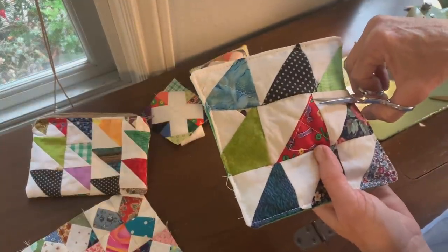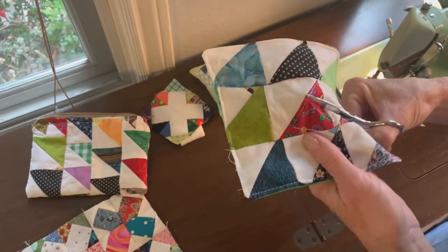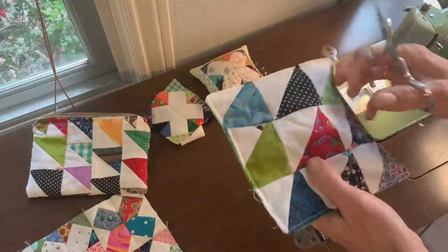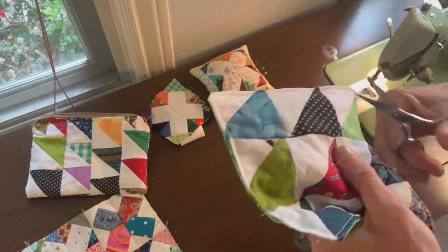After stitching around the outside of the mug rug, I top stitched all the way around, took out my basting stitches — they come out pretty quickly — and that was all there was to this little cute project.